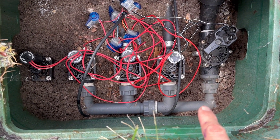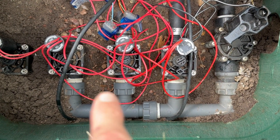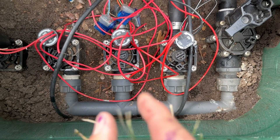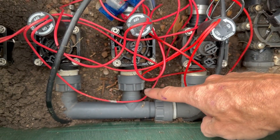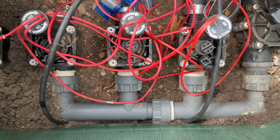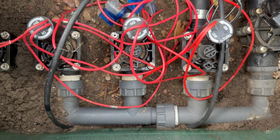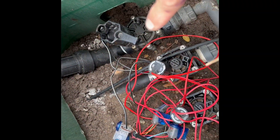Here is another valve box with a different type of manifold that connects the valves together to the main line. This is a swivel manifold. These are a little different than the PVC ones — this part actually spins, and there is a rubber gasket inside that seals it to the valve. These are a lot easier to get on and off and to do repairs on.